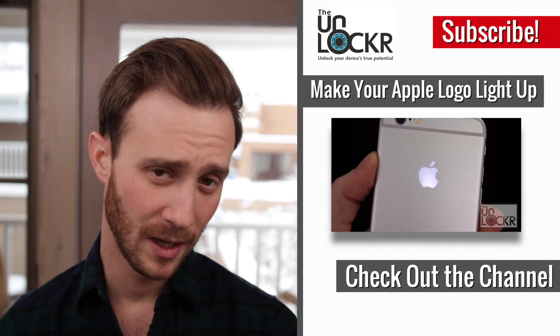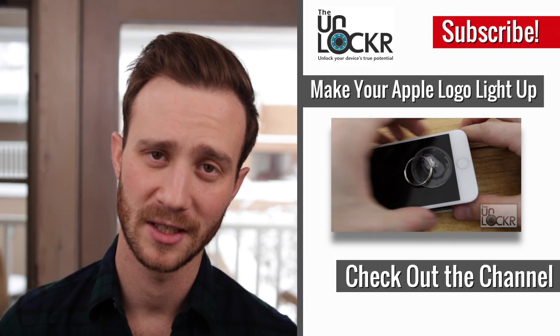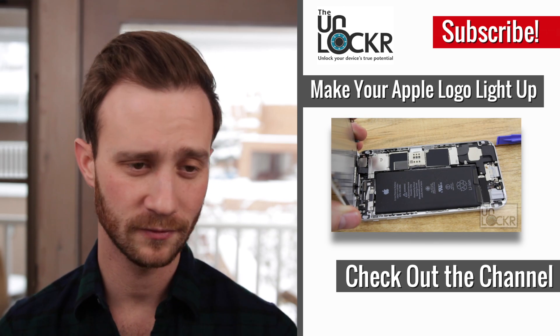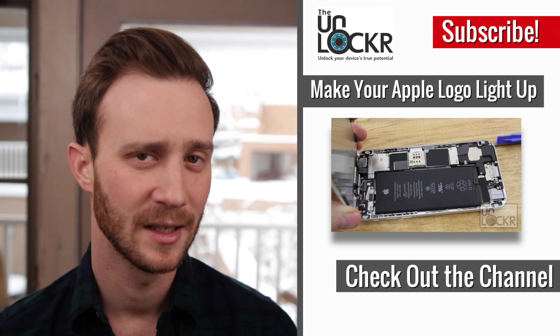And there you go! You can now click the link below to be taken to my site to learn how to flash custom ROMs now that you are rooted, and check out the ROM repository on the site, full of tons of custom ROMs that I found throughout the internet.